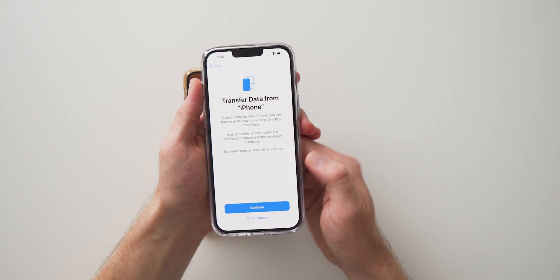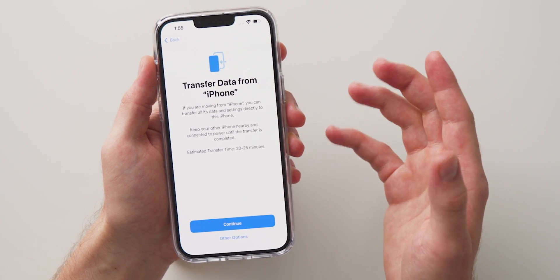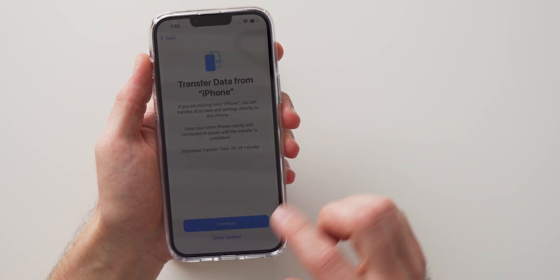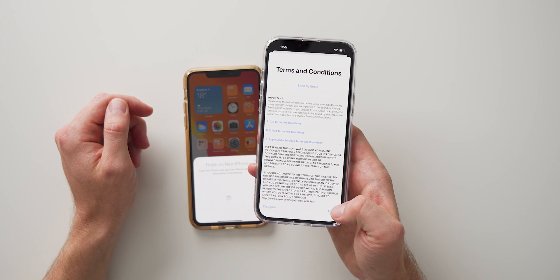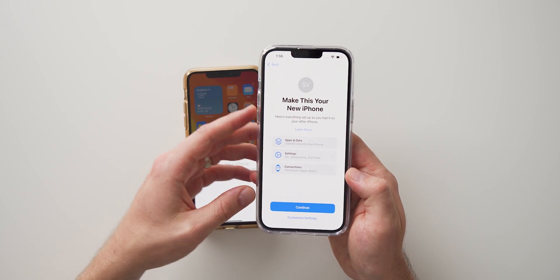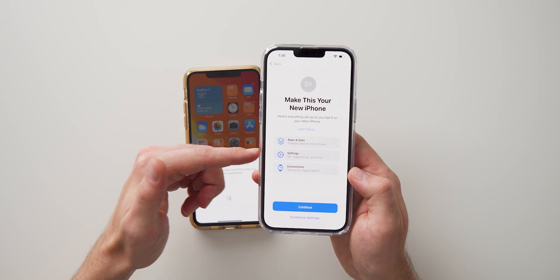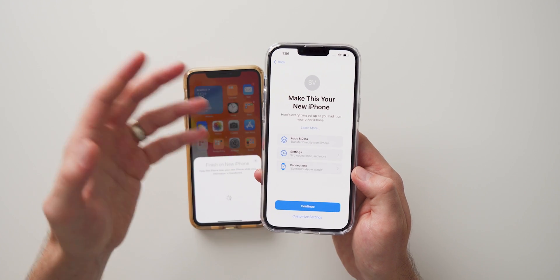Now we're presented with the Transfer Data from iPhone screen and you can see there's an estimated time of 20 to 25 minutes, which gives you the approximate time it's going to take to transfer all of your data from your old phone. Hit Continue, agree to the terms and conditions, and it's going to present you with everything that's being transferred — all of your apps and data, settings, and any other devices connected to your phone like your Apple Watch if you have one.